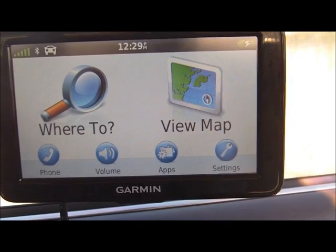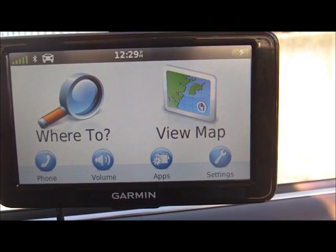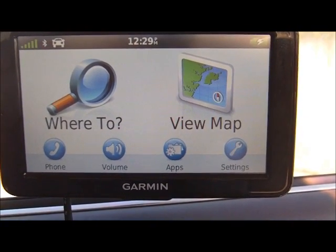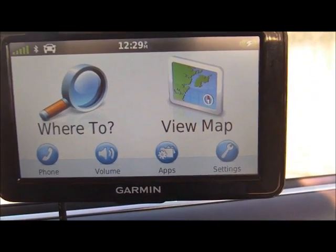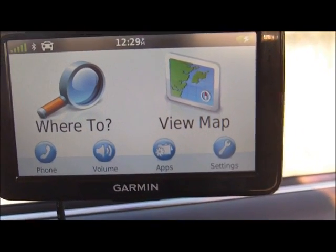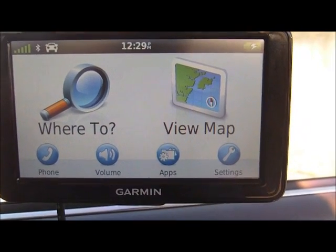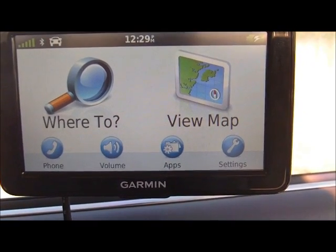As you can see on the upper left hand corner there are 5 green bars, which indicates your GPS strength. In addition, there's a Bluetooth icon, which indicates that you've turned on Bluetooth mode and you can pair with a phone. The third icon is a vehicle indicator, which indicates that the GPS is set up to track distance by car or vehicle versus pedestrian mode. There's a time in the center and over the right hand corner your charging indicator or battery strength, which indicates that you've connected your car charger to your cigarette lighter.